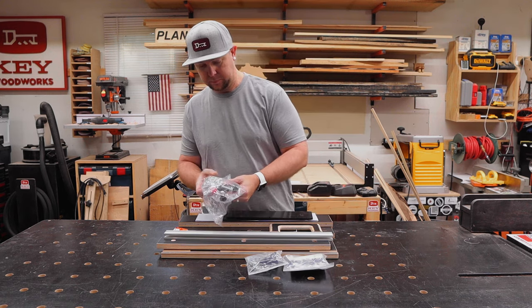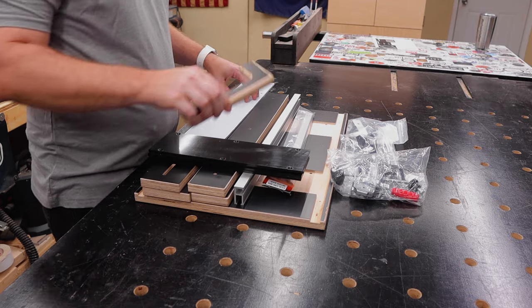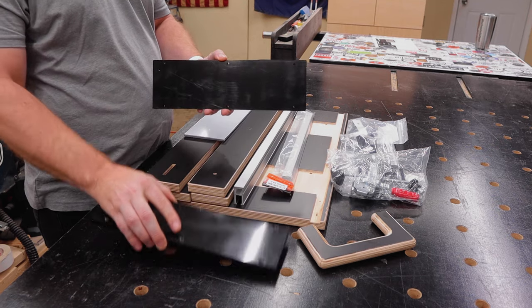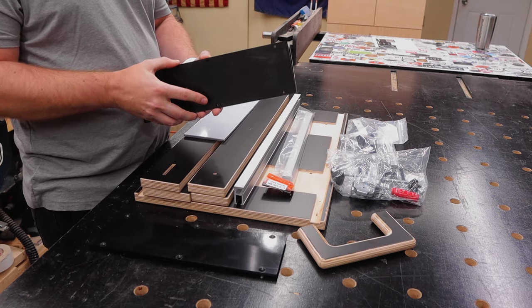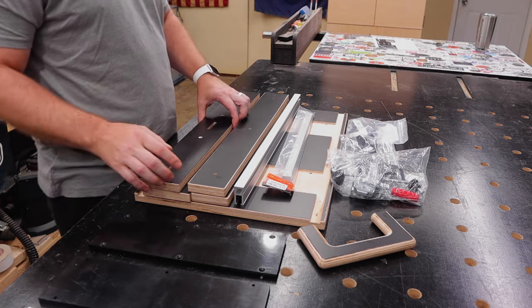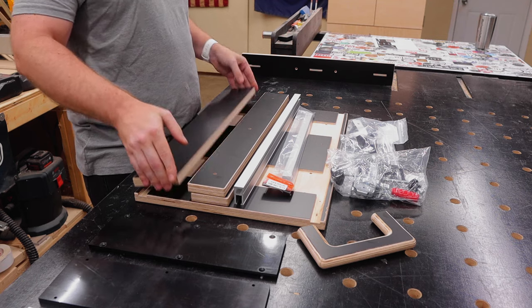Infinity Tools sent me this crosscut sled along with a fence and throat plate replacement kit to see what I thought about the assembly, the fit and finish, and its performance. Everything you need comes right out of the box ready to be assembled, thanks to it being CNC machined for a perfect fit.